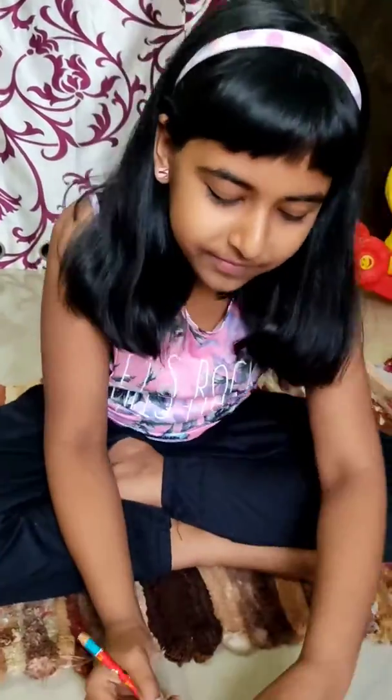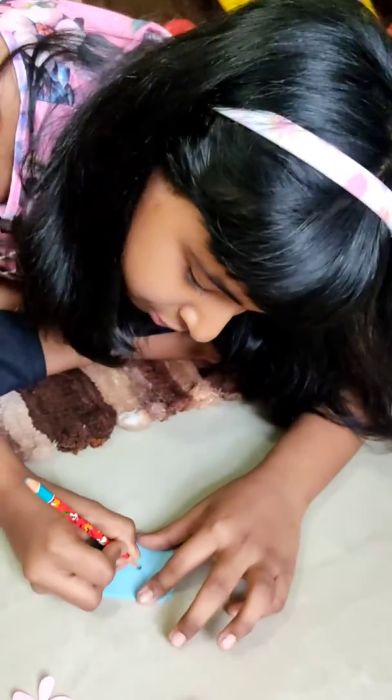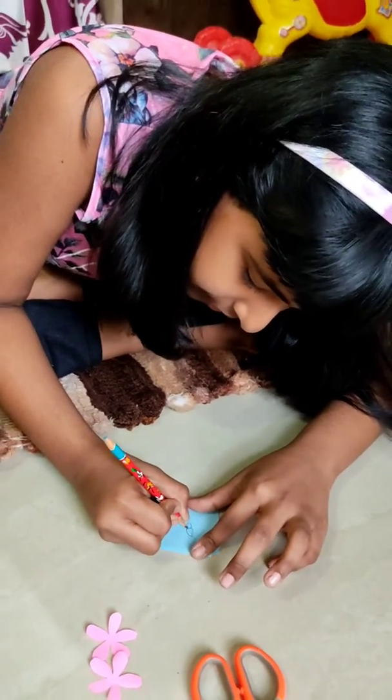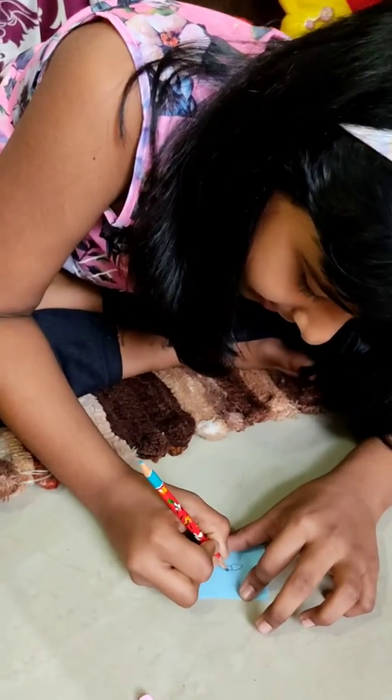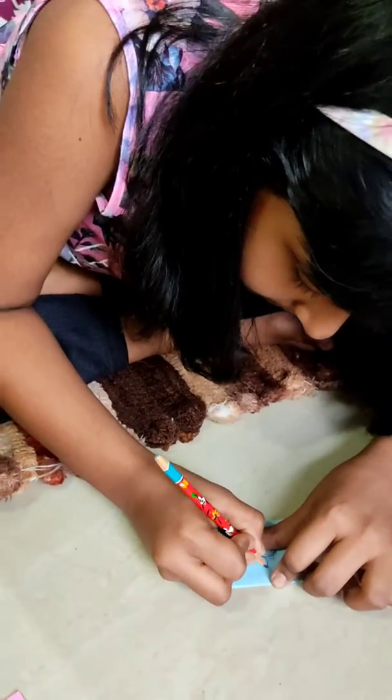Now I am going to show you how to draw a flower. We have to remember one thing that is so important for this activity — we have to leave some gaps.